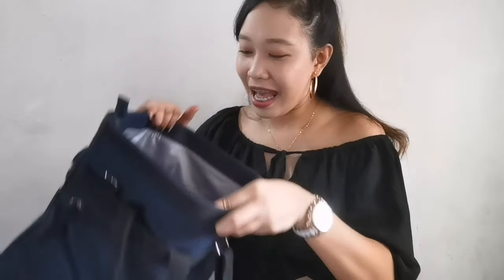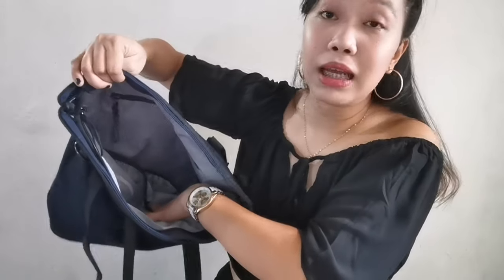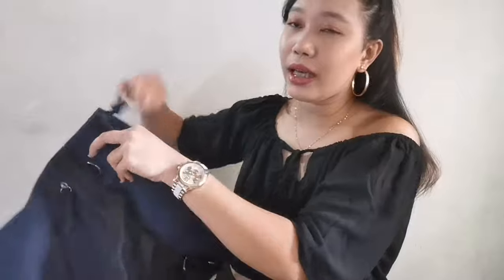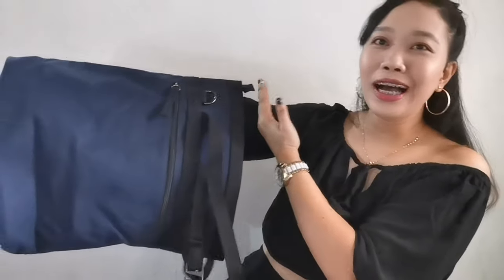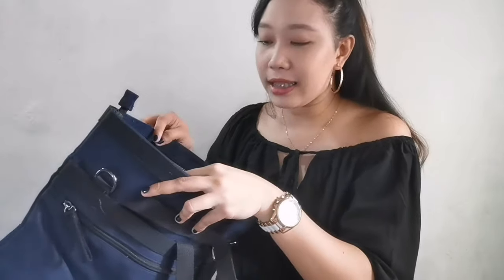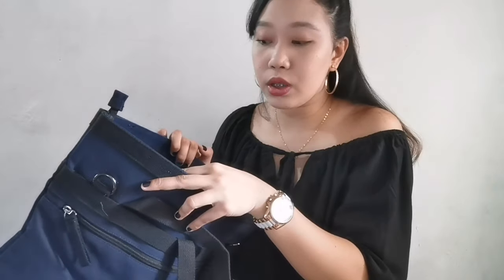Later I'll show you the different ways you can wear this bag depending on your OOTD. The bag looks amazing. Inside, the space is large and deep — my arm goes in up to here. Imagine what you can fit in — laptops, folders, gadgets, tablets, and more. Everything fits in this bag.